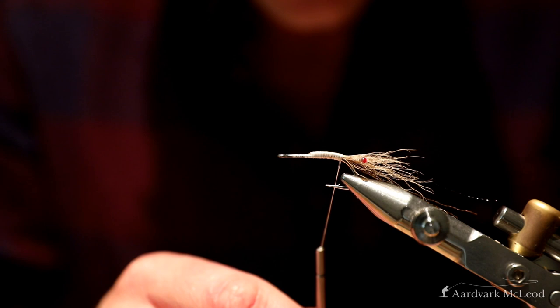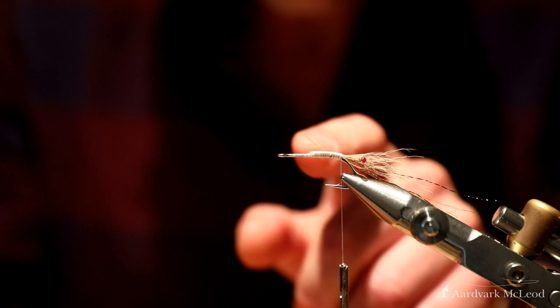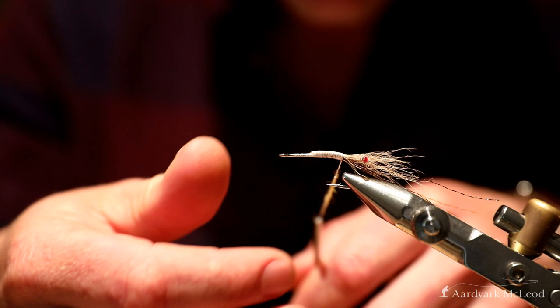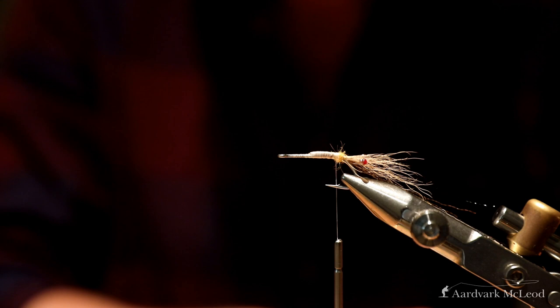Now I could tie my silicone legs straight to the shank, but I'm not going to do that. I'm going to form a small ball of dubbing just here — that really helps splay the legs out. It doesn't really matter what colour dubbing you use; this is a shrimpy orange colour but in all honesty it won't be very visible. I just want a little lump like that.